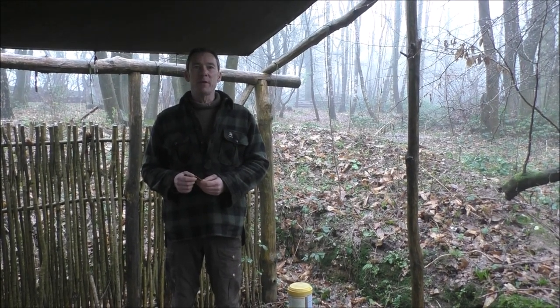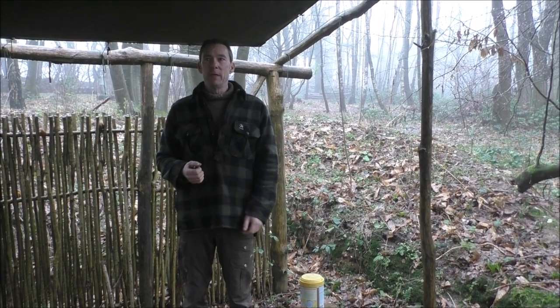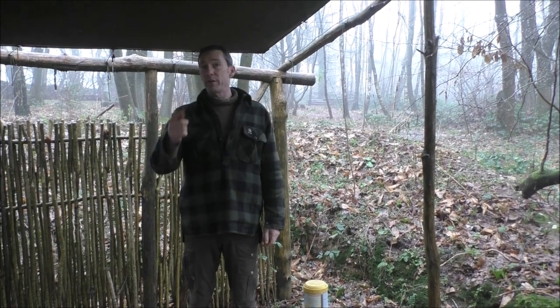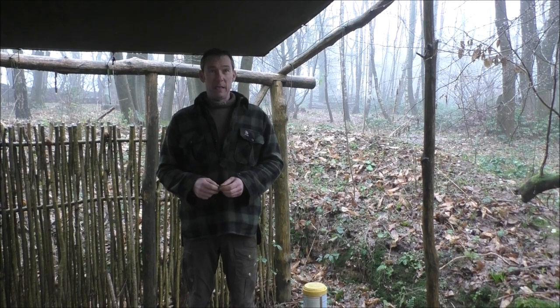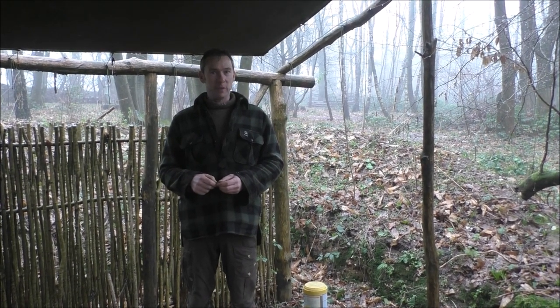Hello, so today I wanted to talk briefly about traditional flint and steel. You might be able to see in the background here, or even indeed here, it's absolutely bucketing down today. So, taking a little bit of shelter, basically, underneath our outdoor classroom.